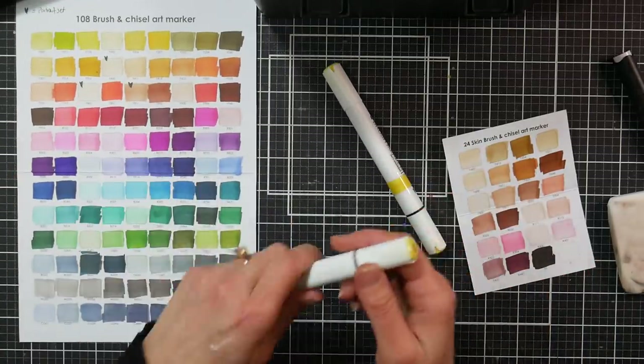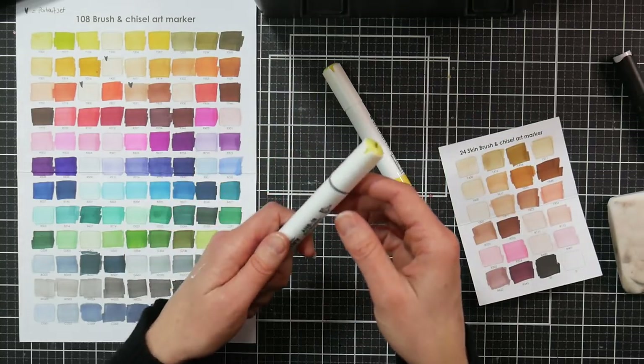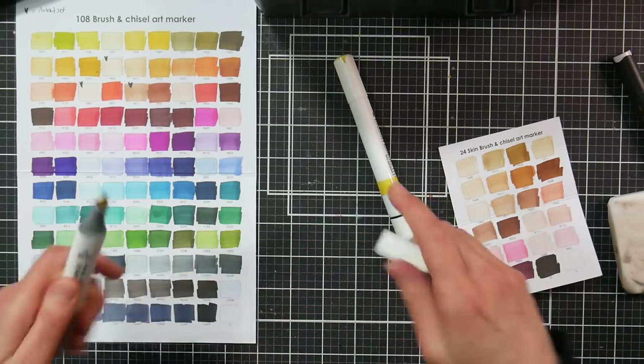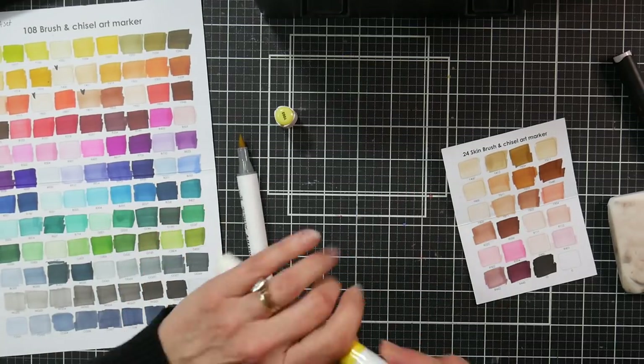The bodies are the same rounded triangular shape with caps that have a little bit of a split on the sides and a score line indicating where the brush end is. There's a barcode on the Bionio that tells you what color it is and the color number, which I like — the Artify's don't have that. Most markers don't have that detail, which is too bad in case you've got a bunch of markers uncapped.